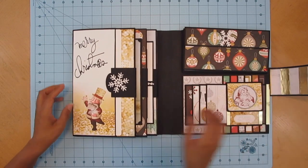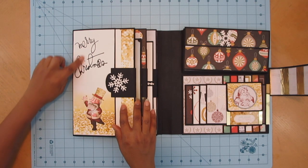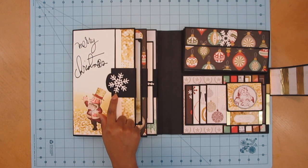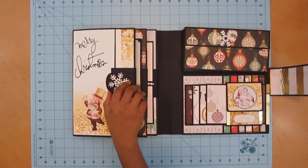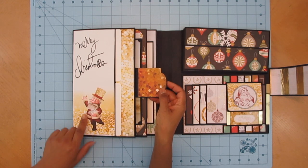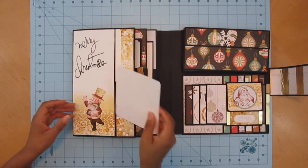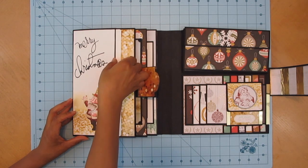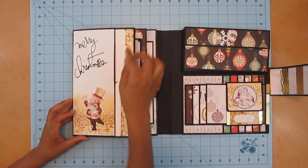This is the photo folio opened up. Here is a sticker from last year — I think this is Pink Paisley stickers. Here's a snowflake die cut piece and a little magnetized closure. Here is Santa — yes, I'm a Santa person. There are two little photo mats right here in this little double pocket.